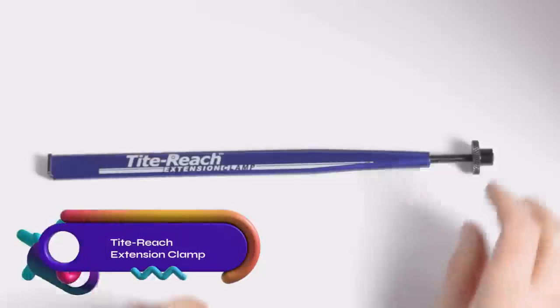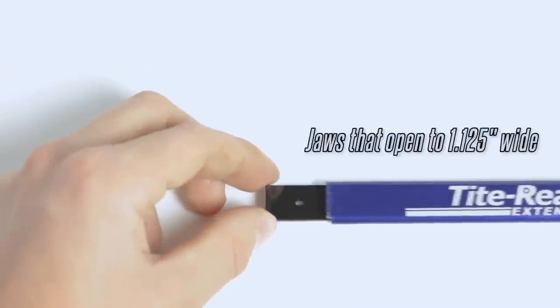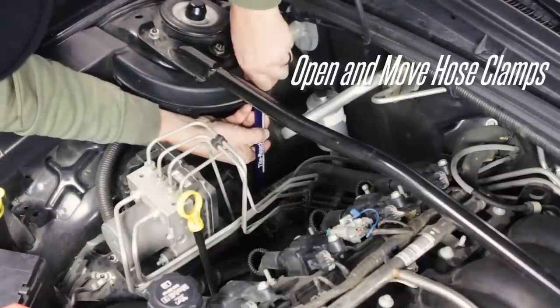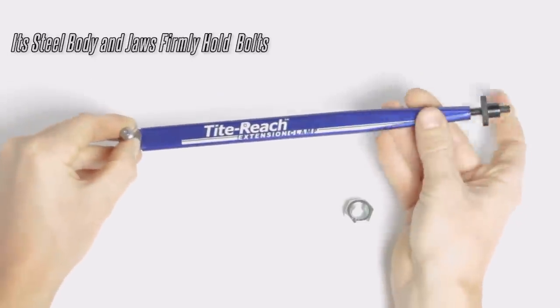The Tight Reach Extension Clamp is a versatile tool designed to reach and grip bolts or nuts in tight spaces without removing other parts. It has a secure vice-like design and a wide opening of one and one-eighth inches. The clamp saves time, prevents dropped parts, and allows you to work safely in hot or dangerous areas.